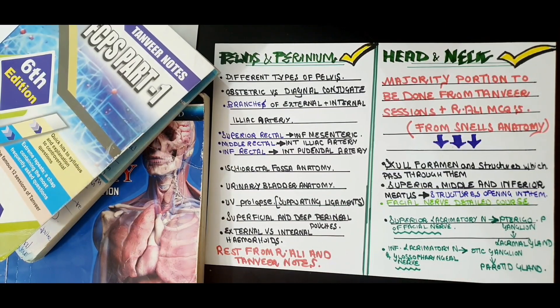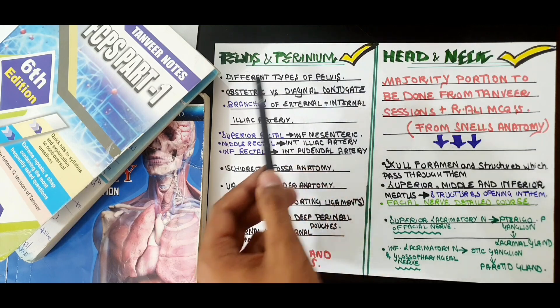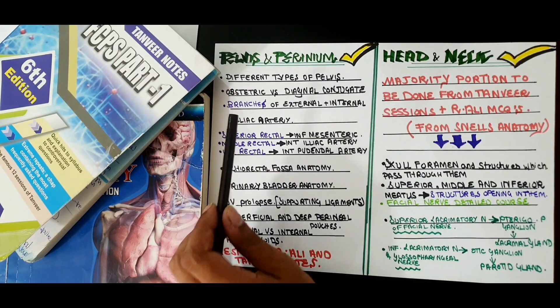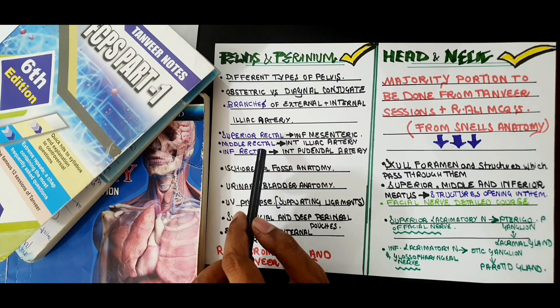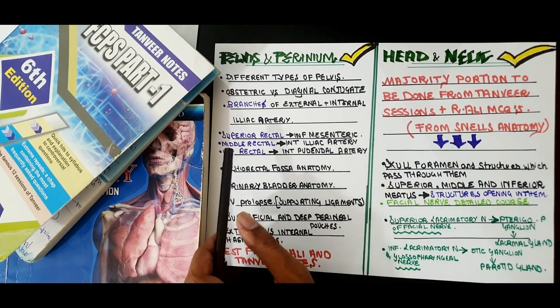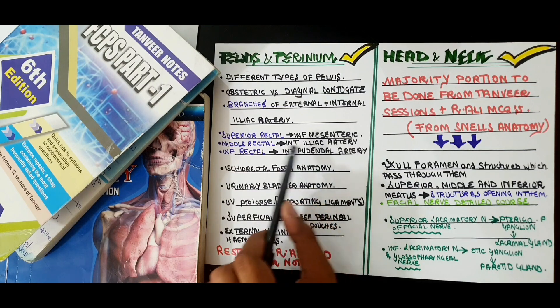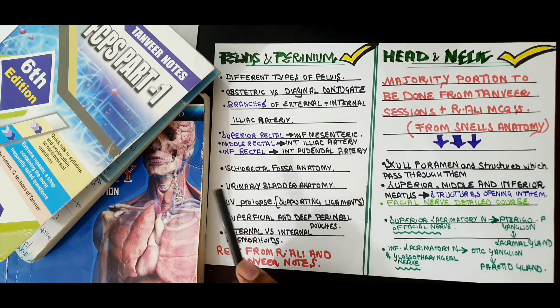From pelvis and perineum: know the different types of pelvis, the obstetric conjugate, and the diagonal conjugate. Cover the branches of the external and internal iliac artery. Then the superior rectal, middle rectal, and inferior rectal arteries — remember their different origins: the superior rectal branches from the inferior mesenteric artery, the middle rectal branches from the internal iliac artery, and the inferior rectal branches from the internal pudendal artery. Also cover the ischioanal fossa and its relations — medial wall, lateral wall, and floor.